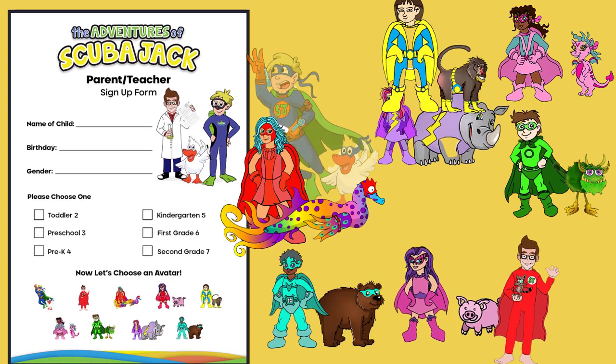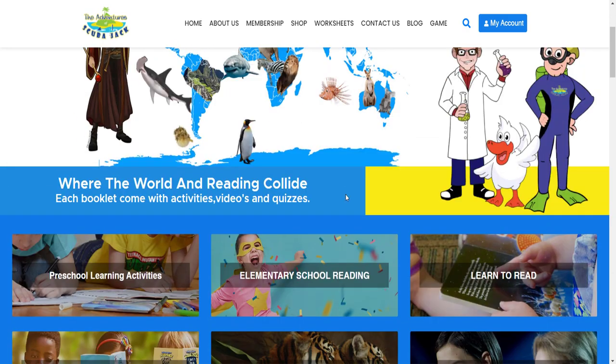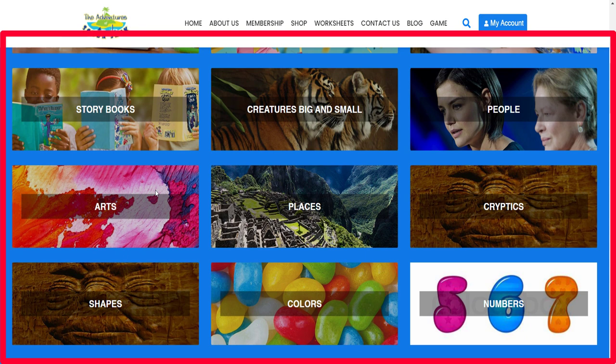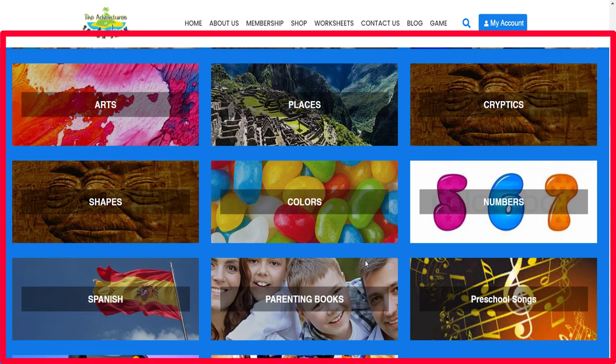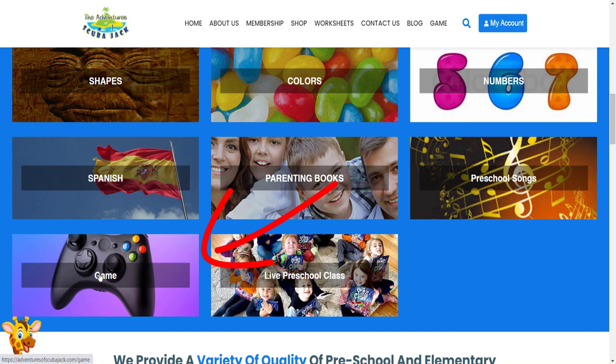Now let's choose an avatar. Congratulations, you're ready to get started! Click on any icon on the home page to meander through our learning modules. Don't forget about our game section. Each time a child watches one of our videos,